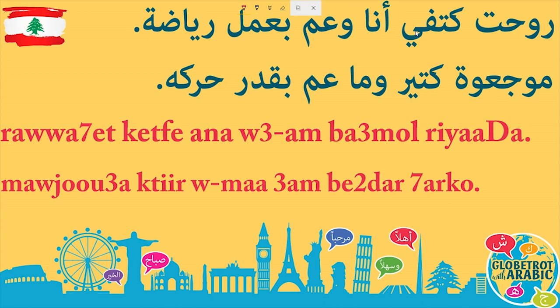Bonjour, Charik here, and welcome back to another lesson with Globetrot with Arabic. This is going to be a very quick lesson. We only have two sentences today, but they are important sentences. I will start by reading a bit fast and then a bit slower, and in the end we will break everything down. I have my Arabic script and here the Roman alphabet. If you can read and write Arabic, try to disregard the part in red and focus on the blue part. If you can't, you can follow along in red. Let's begin.